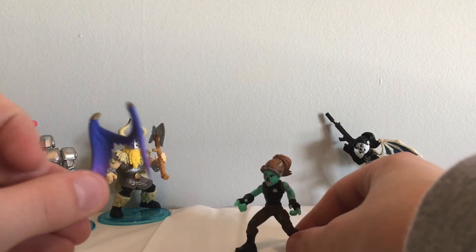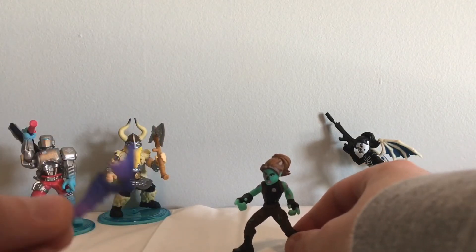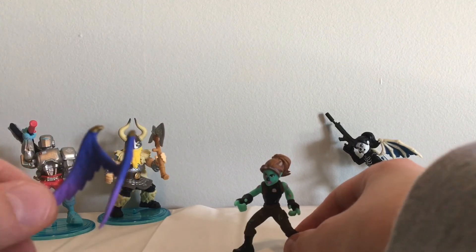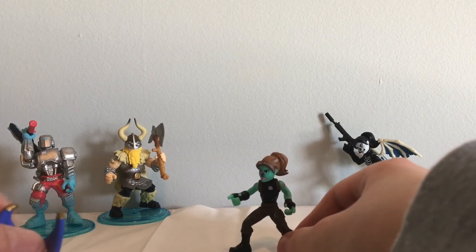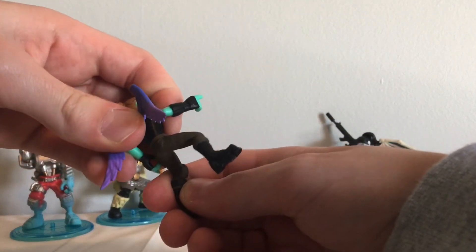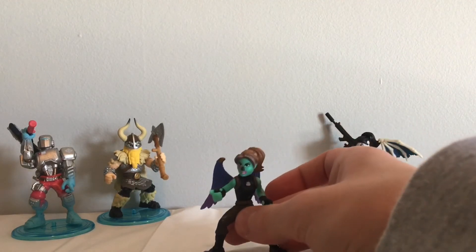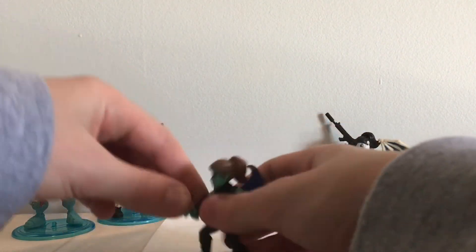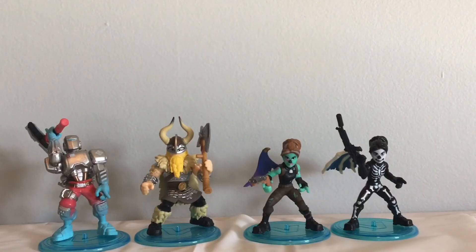She also comes with this backbling — cool feathered wings. I think this either came with the Dusk and Sanctum set or the Raven and Ravage set, but it looks sweet on her, and it's cool to have in case you want to put it on somebody else. She also comes with this double barrel shotgun, so that is pretty awesome too.